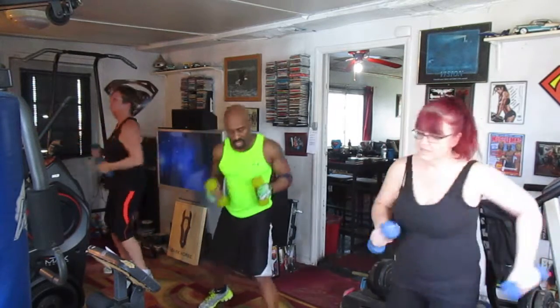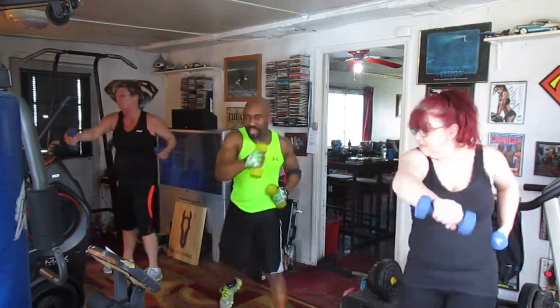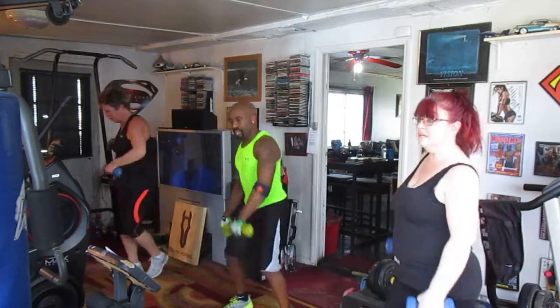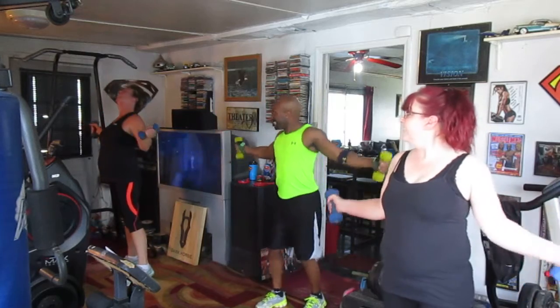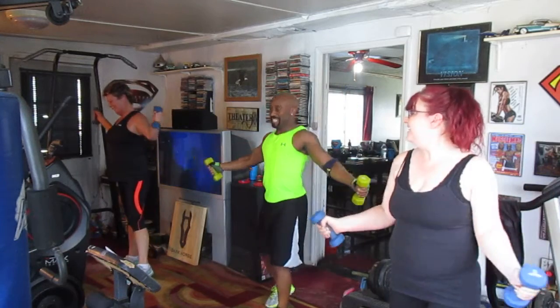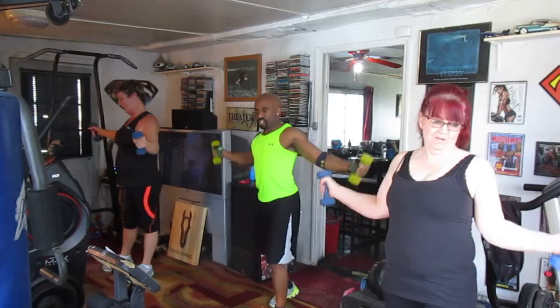Punch it. 1, 2, 3, 4, 5, 6, 7 — pull it back, pull it. 1, 2, 3, 4, 5, 6, 7 — circle out, get it in. 1, 2, 3, 4, 5, 6, 7 — 2 more times.